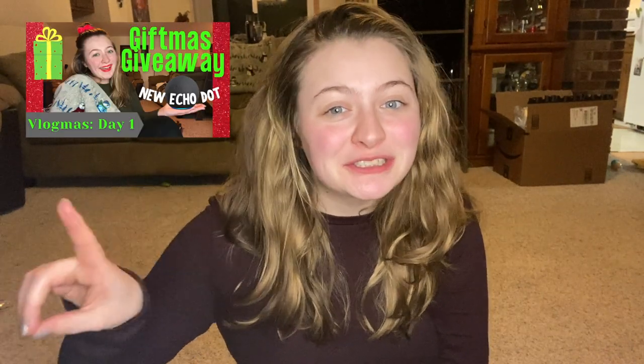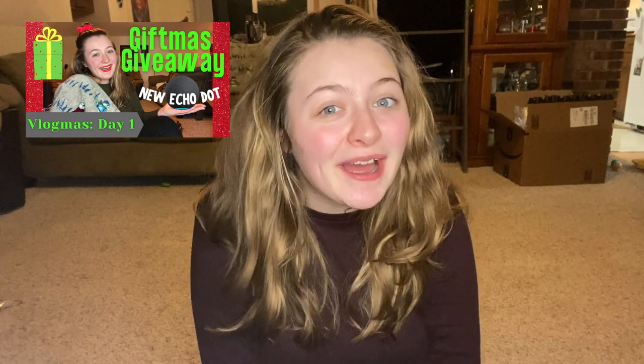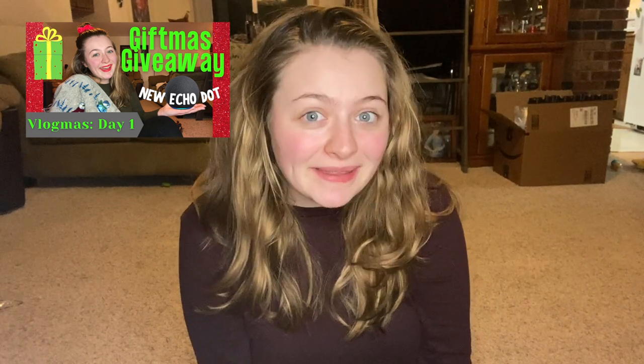Hello everybody and Merry Vlogmas Day 2! If you have no idea what I'm talking about, click here to watch the video where I talk about what Vlogmas is, the holiday activities that I'm planning with you guys, and the giveaway that I'm hosting during this month. So watch that, come back, I'll wait!